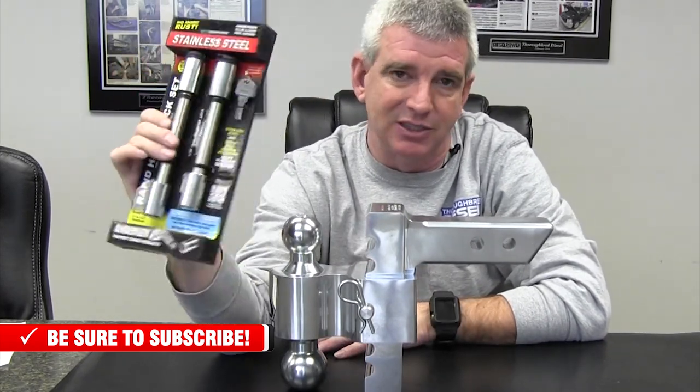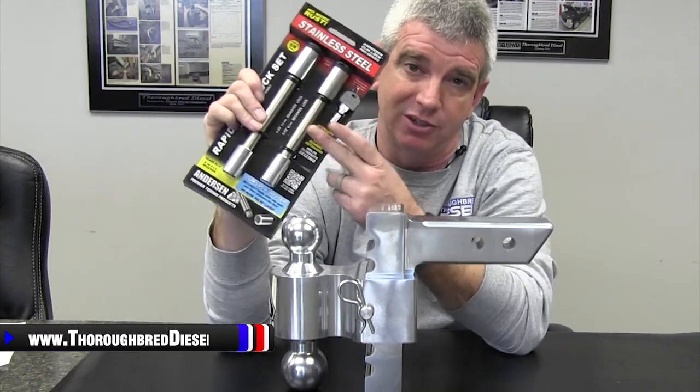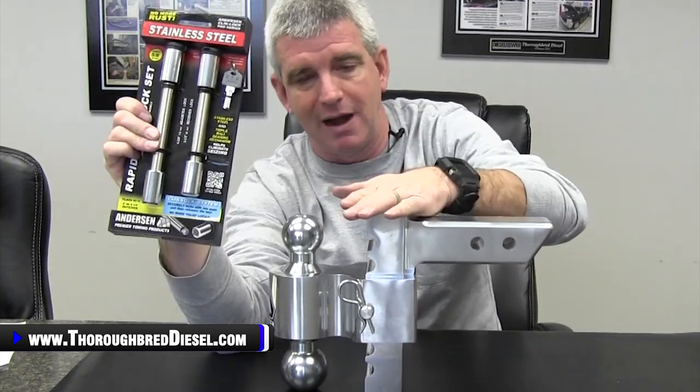The biggest thing you deal with on hitches is these receiver locks — they rust up and you wind up having to cut them off after two or three years. It's just the worst design ever. Master key, so one key fits both of these. Pin locks — I definitely suggest that you get this. When you buy your Anderson Rapid Hitch, get the pins upgraded.